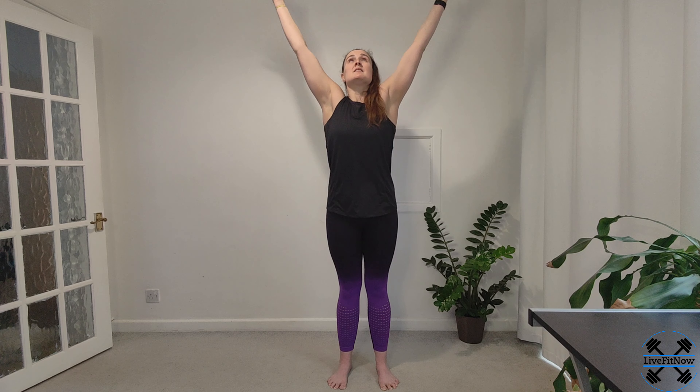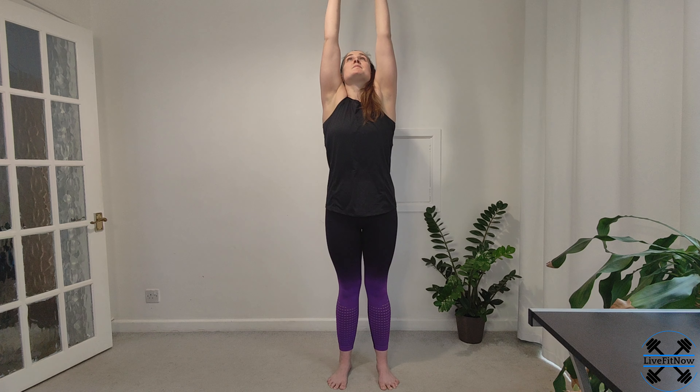Inhale — we're going to reach up to the sky. And as we breathe out, we're going to bring our arms back down by our sides. Inhale, reach up, lengthening through the fingertips and the whole body. As we breathe out, bring the arms back down.